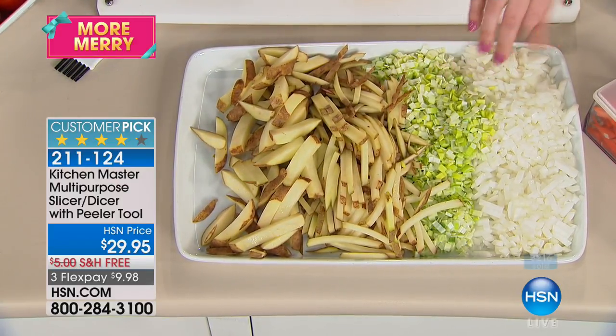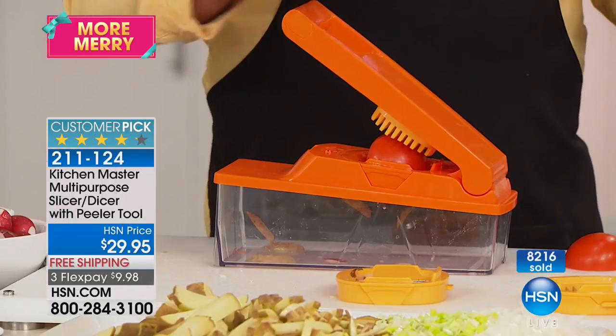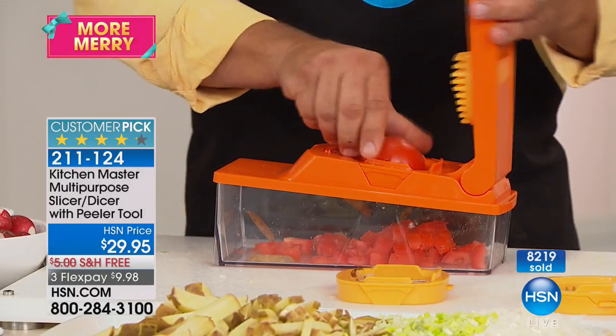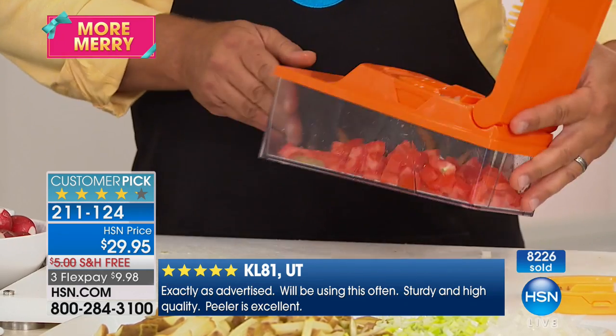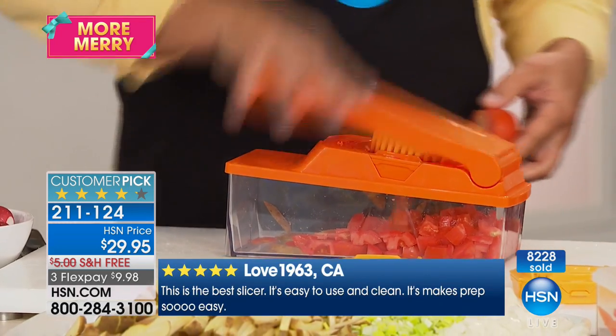It does way more work than expensive electric machines that take up so much room. It also does things you can't do in a food processor. On taco night, everybody hates dicing tomatoes because they always get smooshed — put them in a food processor and you get tomato soup. But with this machine, place a half tomato on top of the blade, press down on the lid, and you get perfect diced tomatoes for soups, stews, stir fries, salads, and salsa.